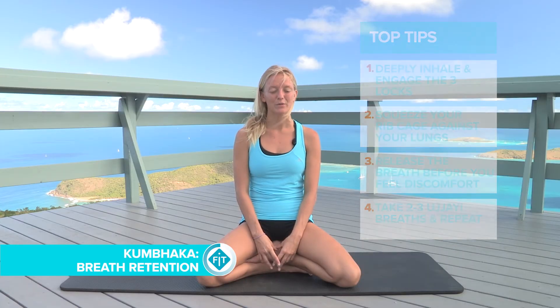To release Kumbaka breath, I like to release first the Mula Bandha, then the Uddhyana Bandha, and finally the Jalandhara Bandha by lifting the chin.